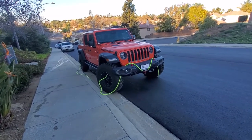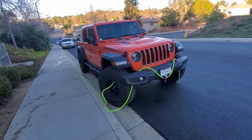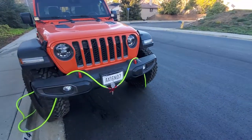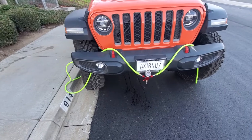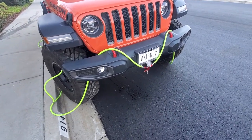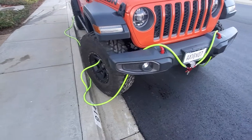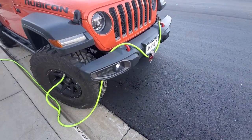Hi everyone, SoCal Jeep Gladiator again, doing my second short video on this fine sunny Sunday afternoon. I made an air-down tool. You'll see these videos throughout YouTube — I wanted to do my own. I watched a couple YouTube videos; one of those was from Trail Recon. Him and his buddy made an air-down device. I watched a couple others, so I kind of took the best of each video and made my own system.